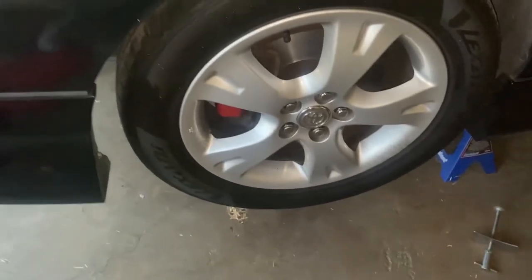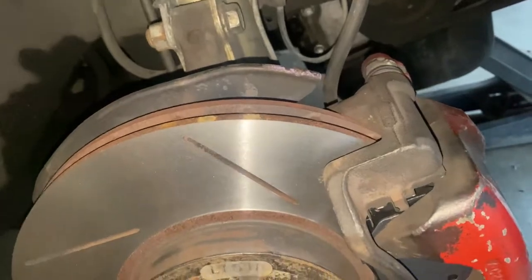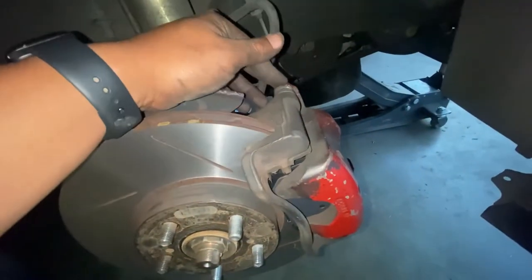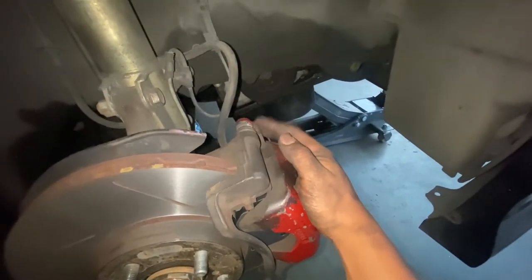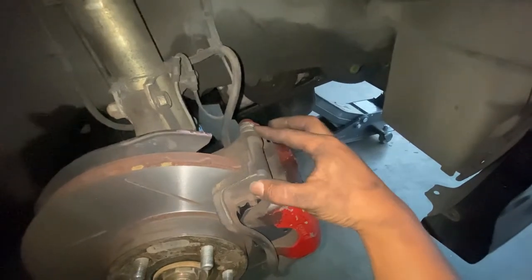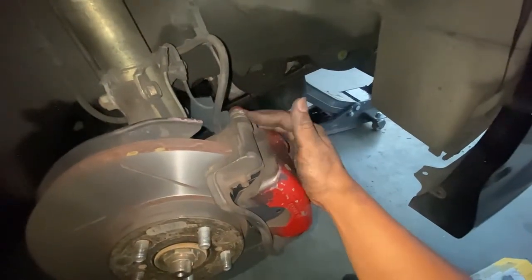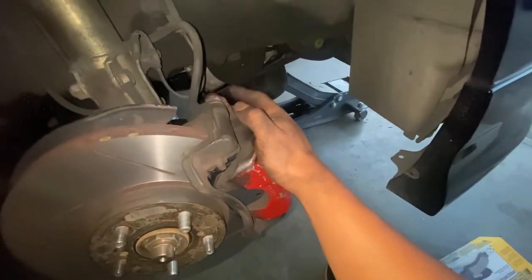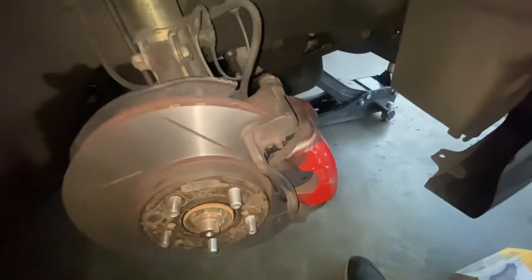This side is done. I need to figure out the problem on the other side — why it was uneven. This little spring or slide pin right here is seized tight, so I need to replace that or the whole thing, whichever is easier. I might get it from the junkyard or from O'Reilly's or AutoZone. I'm gonna take it off again and see how hard it is — the top one is the one that's seized.